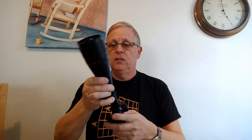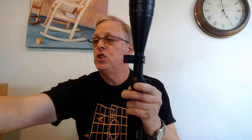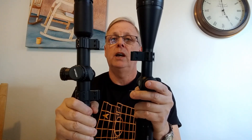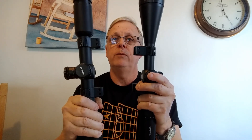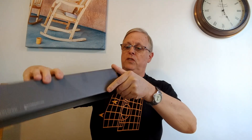The next thing with scopes is the size of the tube, which determines what size rings you need. There are two common sizes: the 25mm or one-inch tube, and the 30mm tube. You need to know what size tube you have in order to get the right size mounts.